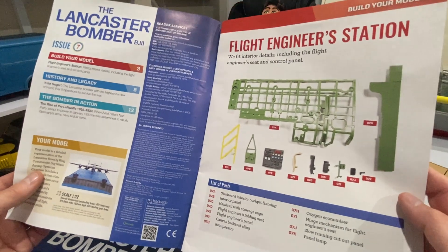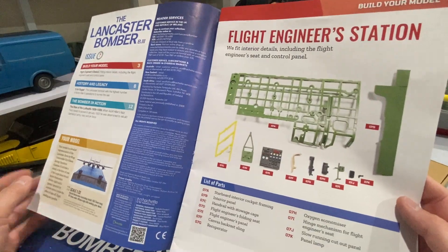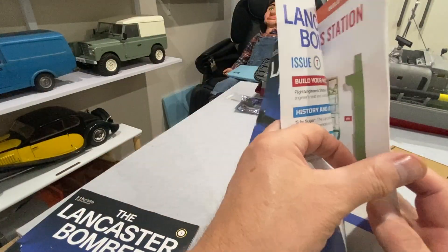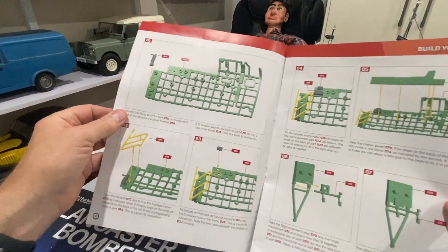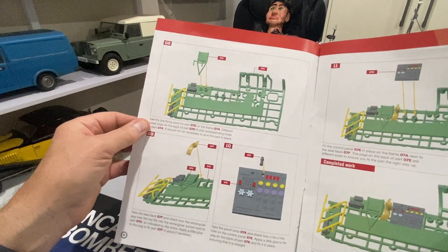Hello and welcome to Modeling Misadventures. In this video we're on to part 7 of the Lancaster Bomber. A quick look at the mag and in this issue we're going to be doing the flight engineer's station, a bit more of the fuselage side, and this is all still at the front.